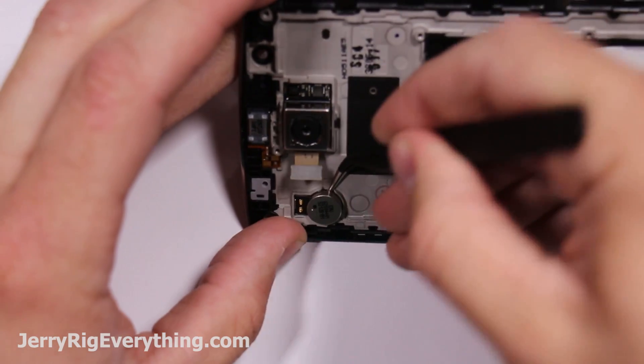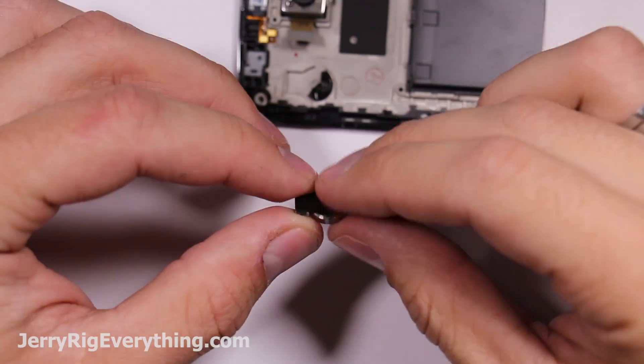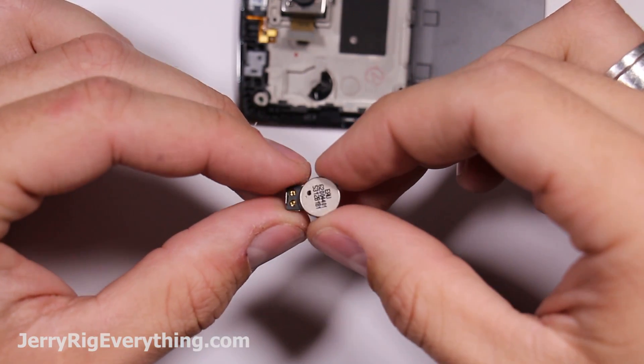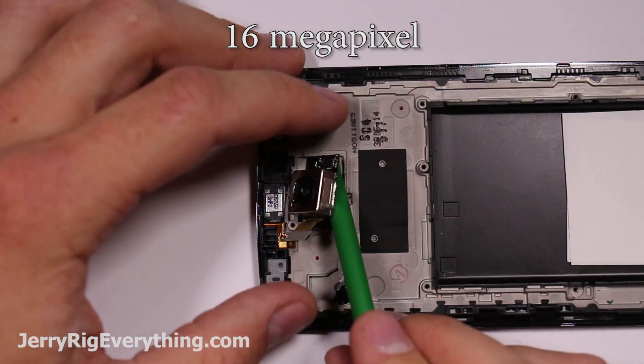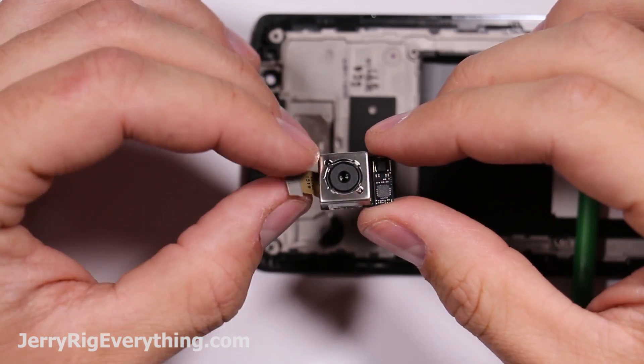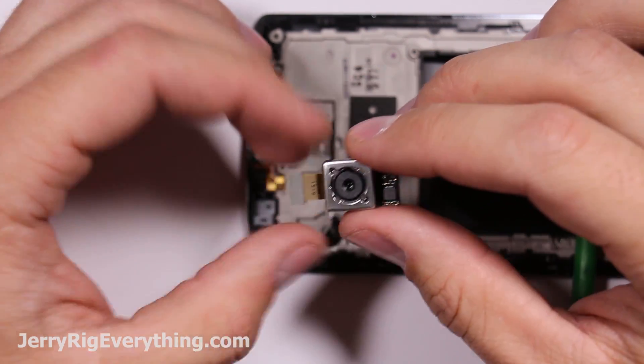Here's the front facing camera. The rear camera is 16 megapixels and capable of recording in 4K. It also has image stabilization chips that you can see on the side of it. Here's the earpiece.